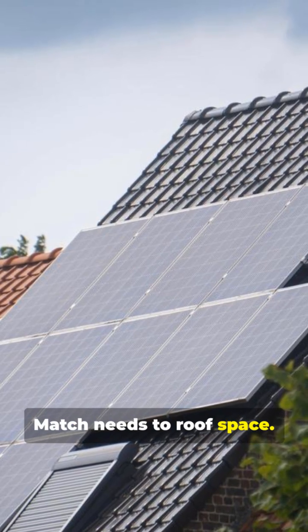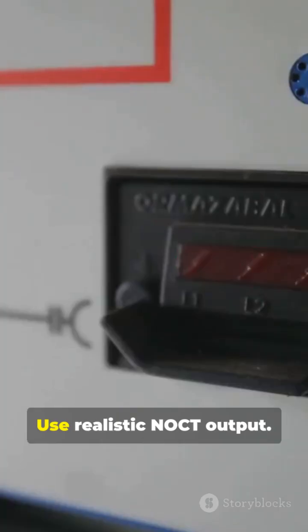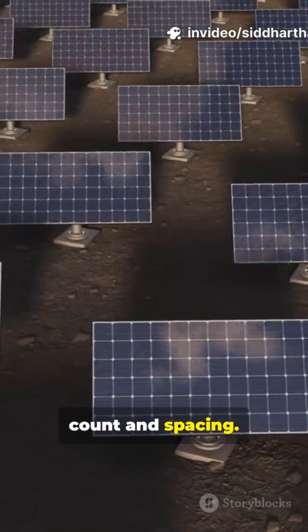Match your needs to roof space. Size panels to meet production. Check tilt and orientation. Use realistic NOCT output. Confirm string count and spacing.